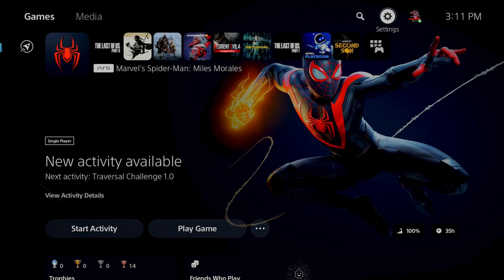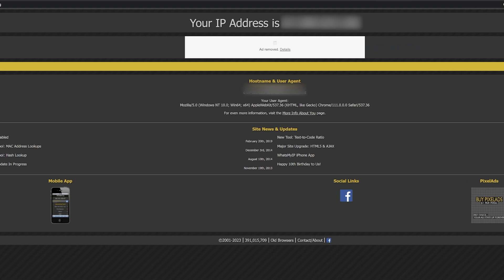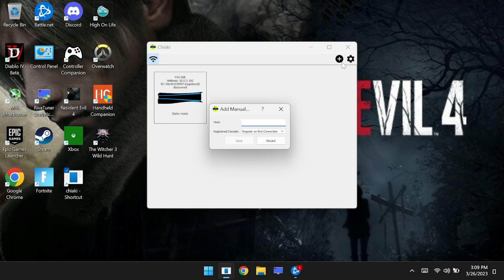To do this, all we need to do is find out the IP address of our modem. An easy way to do that is to open up the website called What's My IP. You can do this with any device that's currently connected to your home network — the number that you see at the top is the IP address of your modem. All we want to do is take that number and enter it into Chiaki.